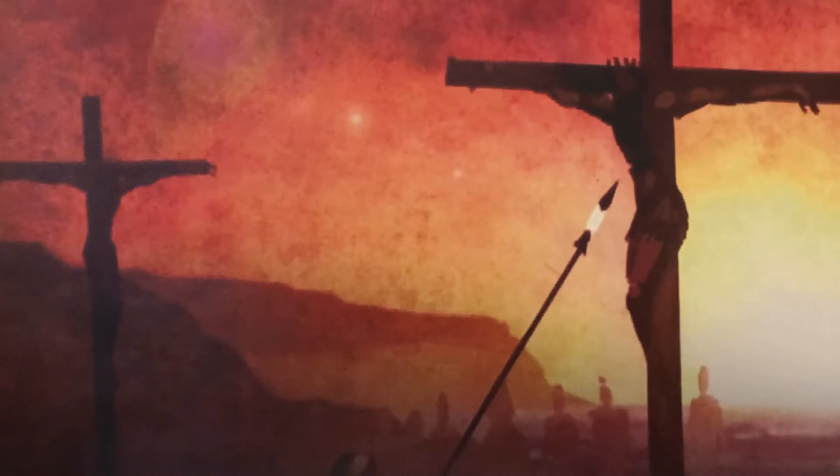So the soldiers came and broke the legs of the first and of the other who had been crucified with him. But when they came to Jesus and saw that he was already dead, they did not break his legs. But one of the soldiers pierced his side with a spear, and at once there came out blood and water. John 19, verses 32 to 34.